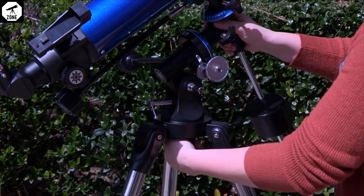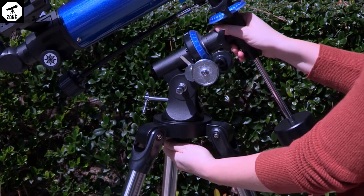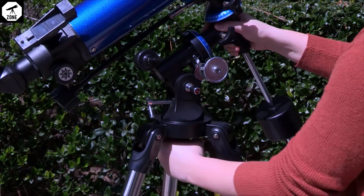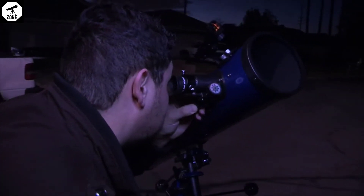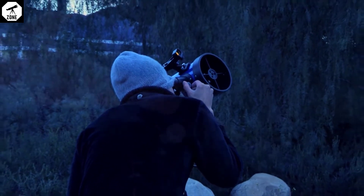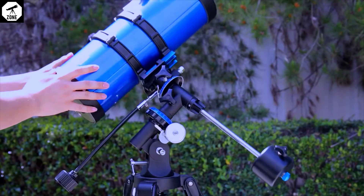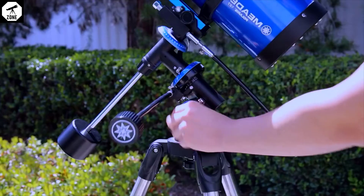To line up the Meade Polaris German equatorial mount with the celestial pole, slightly loosen the azimuth lock so that the entire telescope with mounting may be rotated in a horizontal direction. Rotate the telescope until it points true north near the star Polaris. You can use a compass to assist you, but ultimately should have the mount's right ascension axis point close to Polaris. Unlock the right ascension and declination lock knobs and position the mount so that the counterweight shaft is pointing towards the ground and the declination circle is set to 90 degrees. Then lock the mount in place.